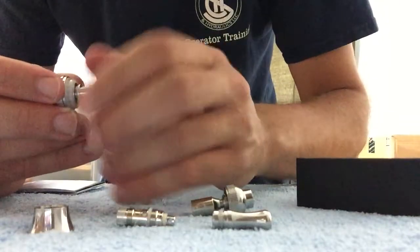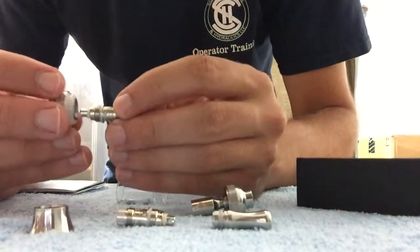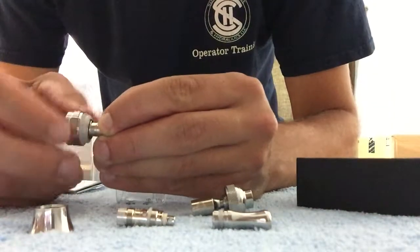I'm gonna pull the coil out, just like that. I'm gonna put it back on — make sure it's snug, but not too tight.